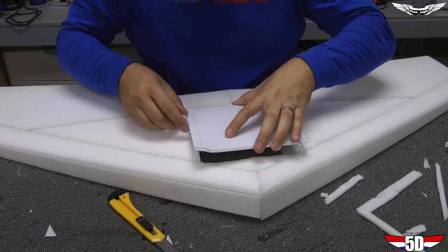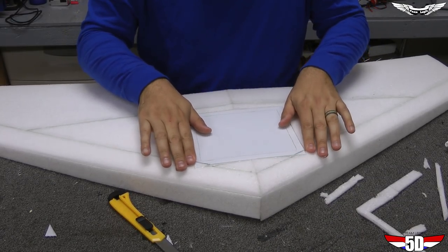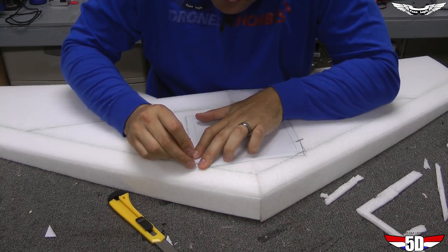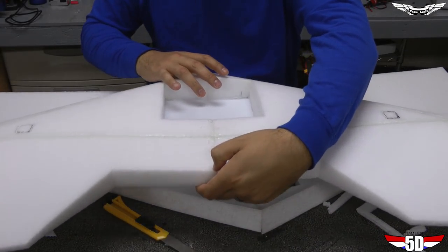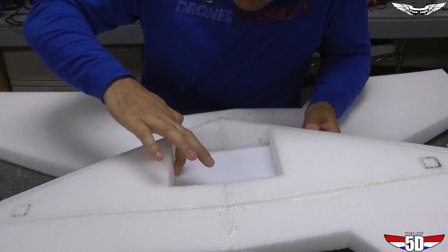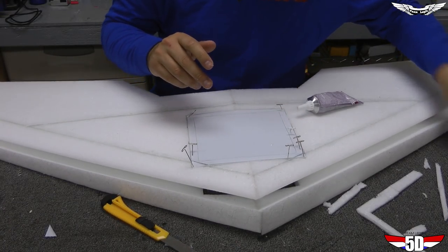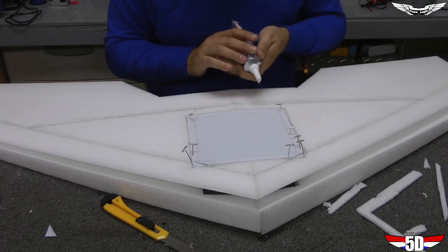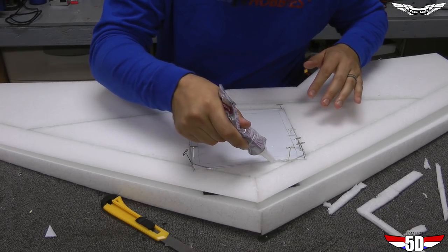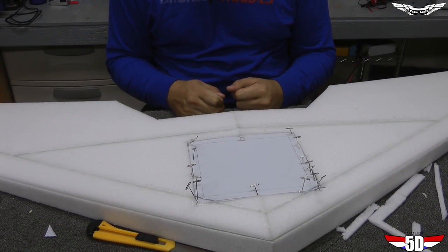Flip it over and notice goop has seeped out the edges, which is perfect. Run your finger down the edges and goop up all the edges — create a nice bead to seal it. The great thing about goop is that when it dries it suctions together and creates a tight seal. Leave this in the wing bed and give it about an hour to an hour and a half to dry.